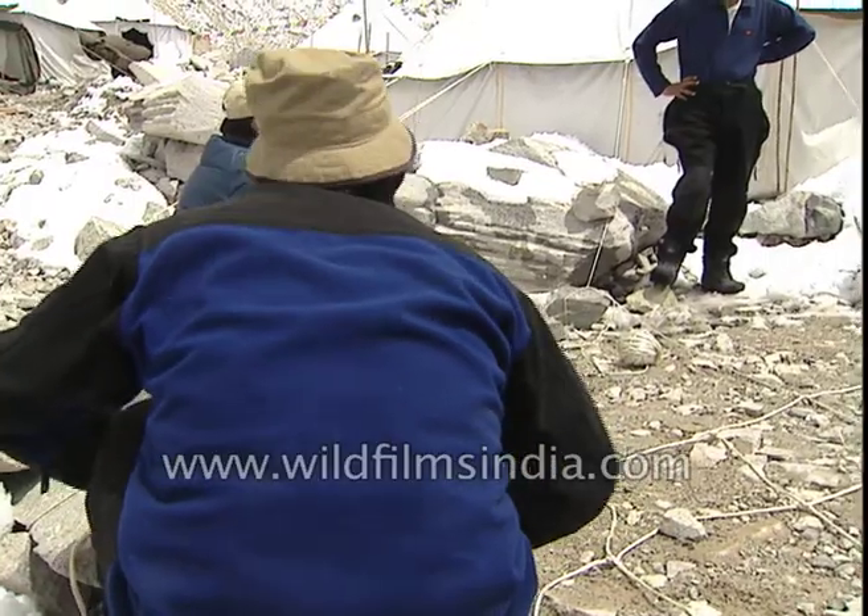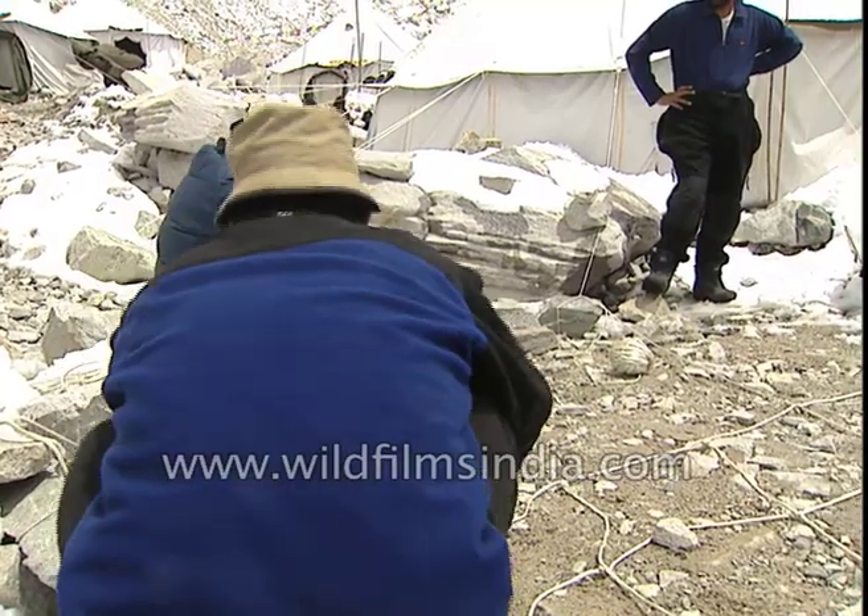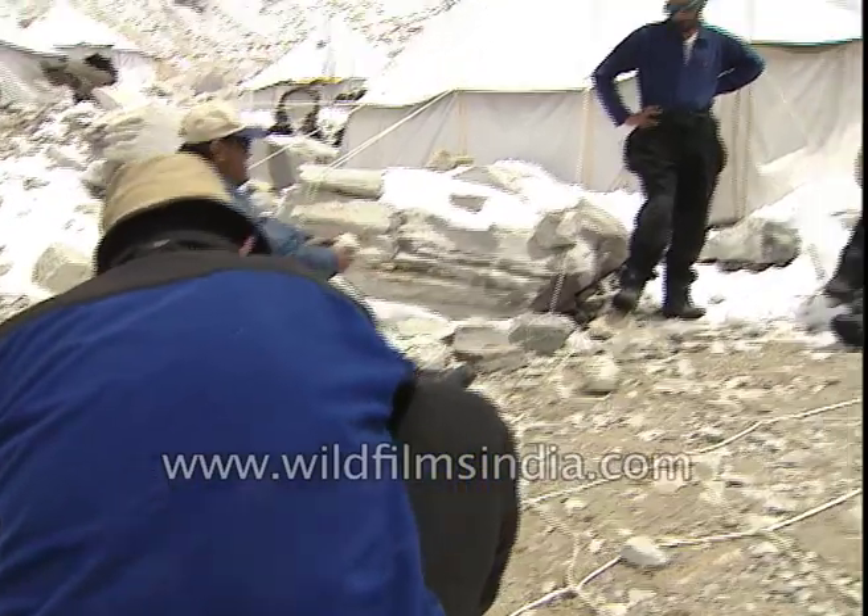It looks good, but it's not good. It's not good — this will come.